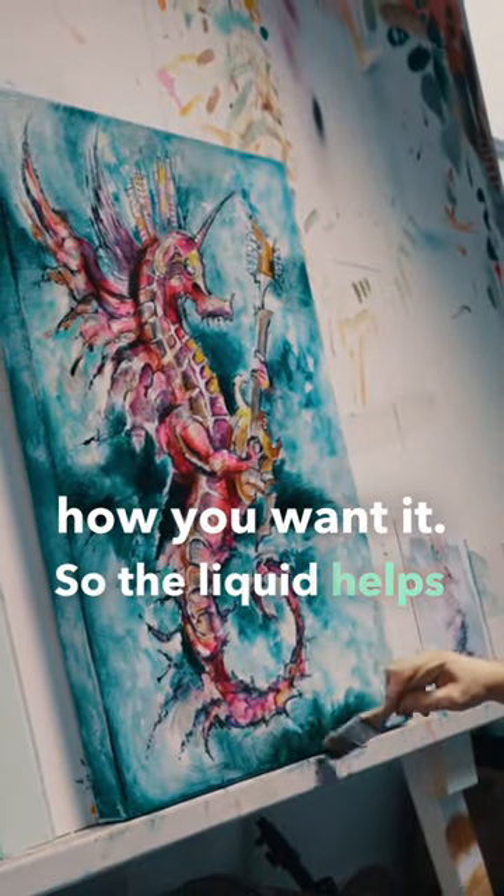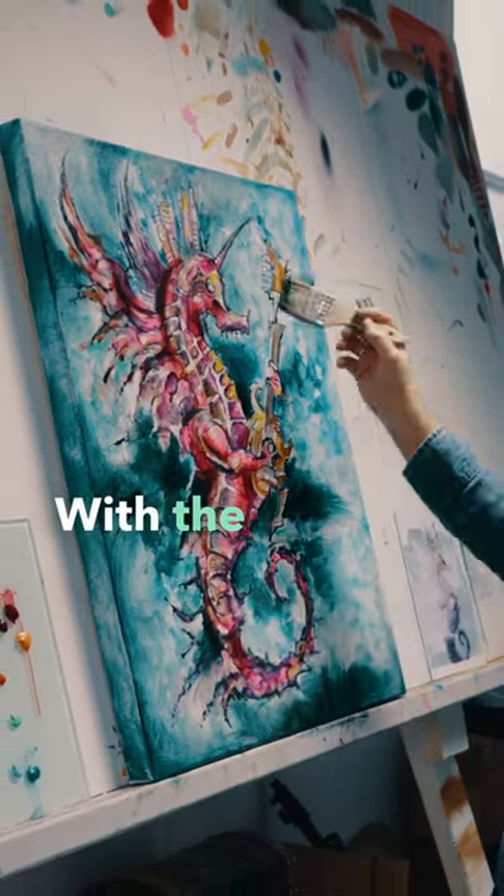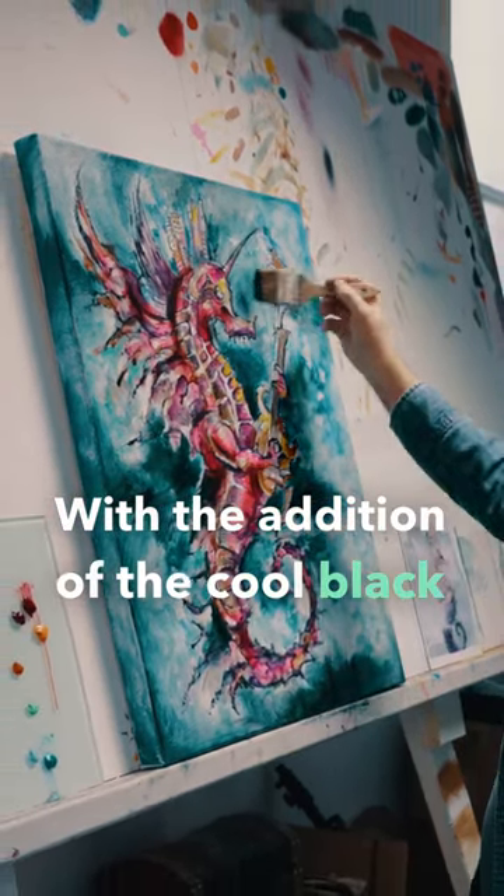The liquid helps with that. I wanted it more of a gray than a blue, so that is what we're going for here — with the addition of the cool black over the Prussian.